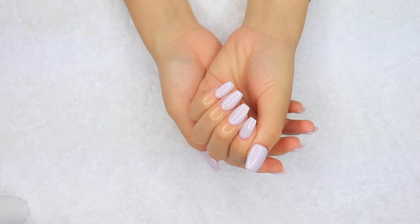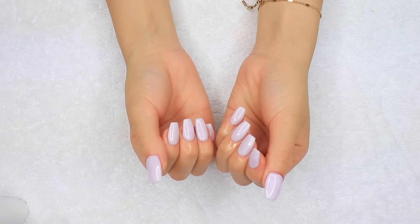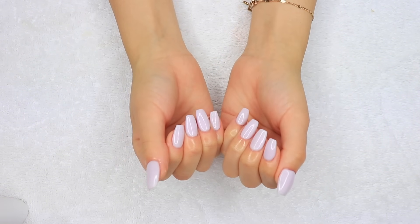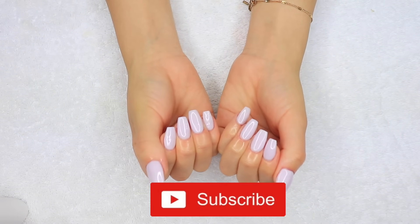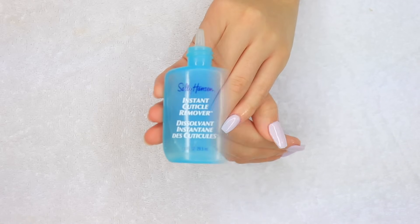Hey guys, welcome back to my channel and welcome to another video. In today's video I'm going to be showing y'all how I achieved this nail set doing the gel method with dip powder. If you're interested to see how I got this set, just keep on watching, and as always don't forget to subscribe down below and give this video a thumbs up. So without further ado, let's go ahead and get started.